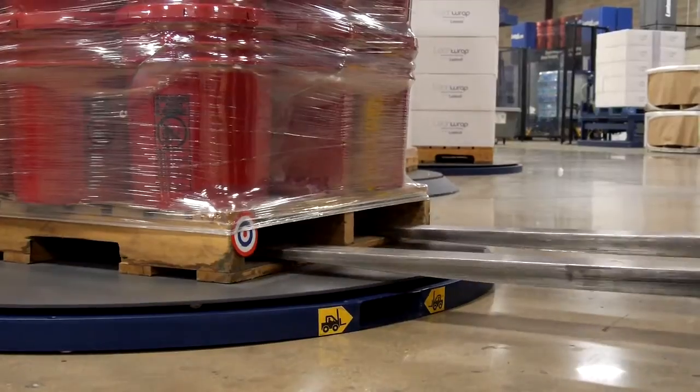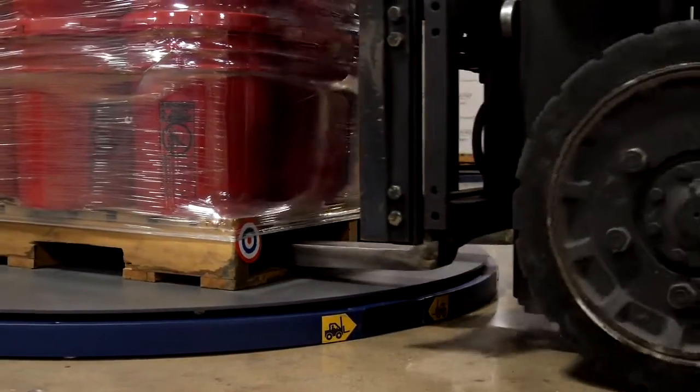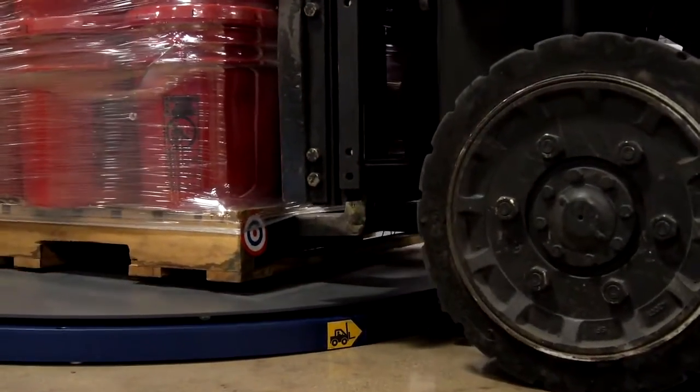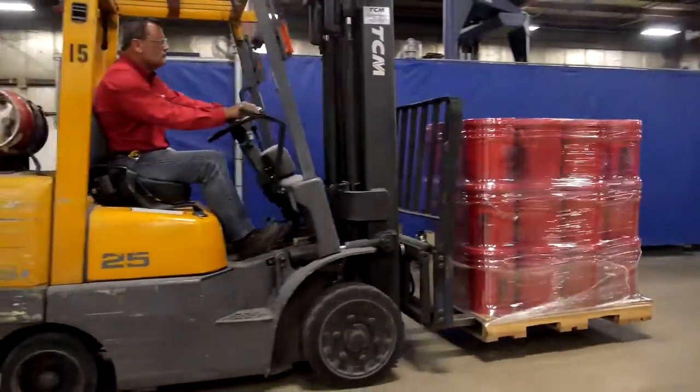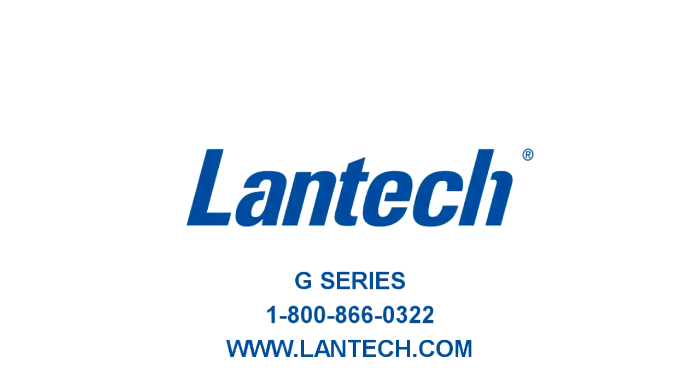Because of the cable placement, a fork truck or pallet jack can safely pick up the load without damaging the film. For more information about adjusting pallet grip on the G-Series, please refer to our online manual or call 1-800-866-0322.